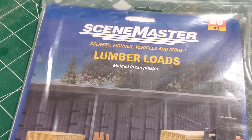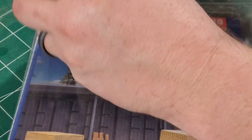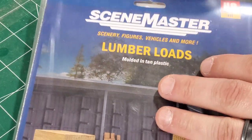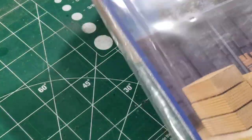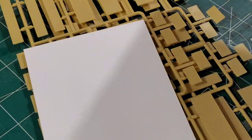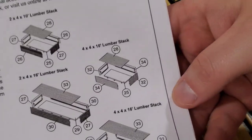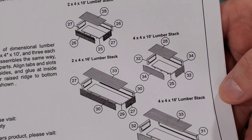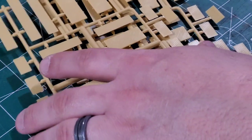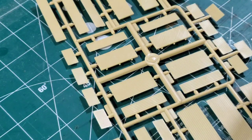What we have today is the Walters Seam Master lumber loads. I purchased three of these kits, so we're just going to start off by opening the kit and pulling out all of the information including the instructions. The instructions show basically the four different types of lumber and the needed pieces to build those. This was one of the very easiest builds that I have done from a Walters kit.